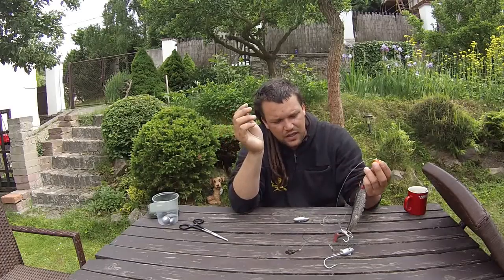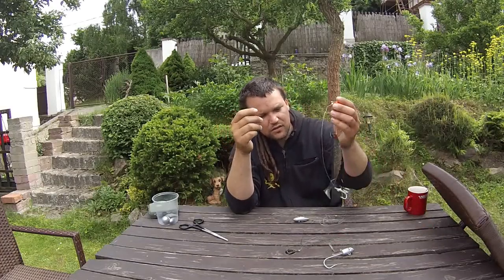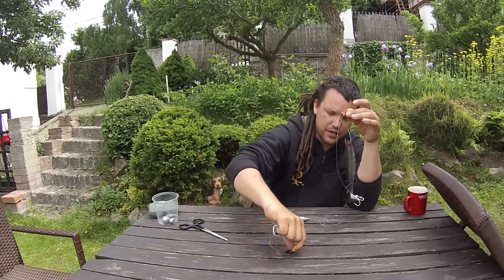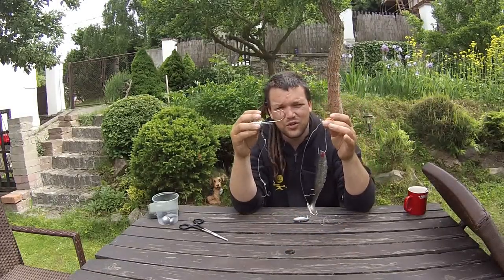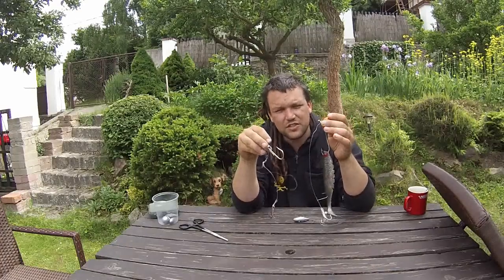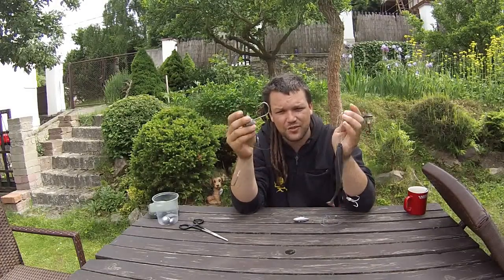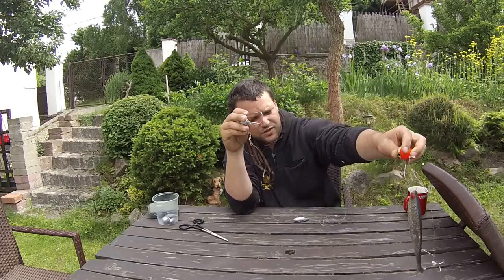When the halibut is done with his run towards the bottom, he usually lifts his head and shakes it. The weight is so close to the hooks that he uses the swing weight to get rid of them. That's exactly what's been happening with most of the fish we had on either rig — first run down to the bottom, shake shake and the fish was gone. So we discarded these.